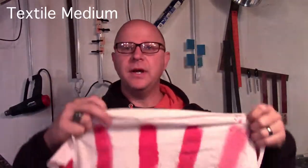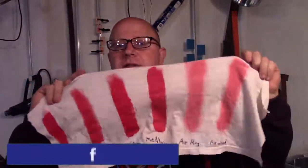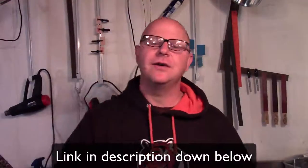Today we're going to talk about fabric paint. Here is an example of some paint I put on a cloth using different mixtures with a red acrylic paint to see how it would fare. You can look at the different results we will examine more in depth in this video, and you can see which ones would work best for you if you want to create some texture on an undersuit or other type of cloth involved with your cosplay. This is the textile medium I used — I will link to it in the description below.